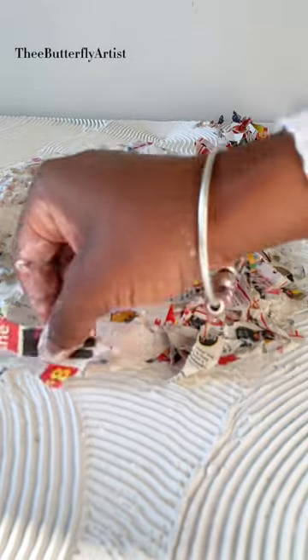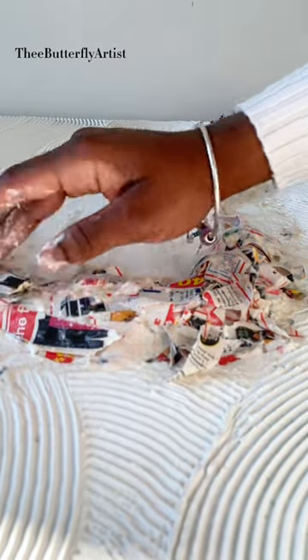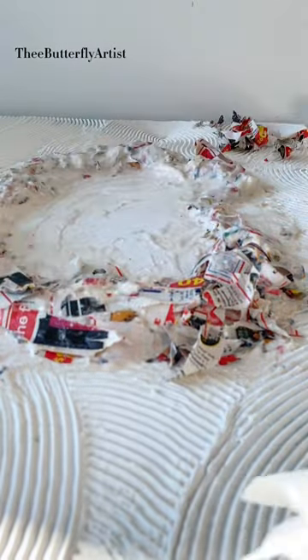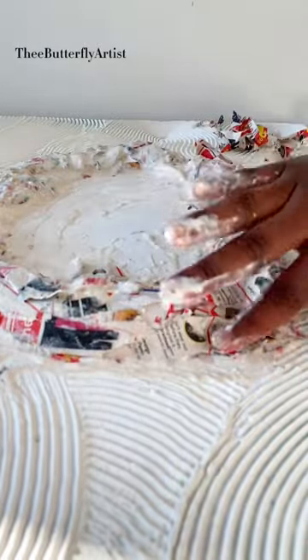A lot of people do paper maché in different ways. You could crumble it up and make it into a clay. You could also do it like this where you're just putting individual strips and then putting the paste over it. There's so many different ways — you can watch other videos. But that is what I'm doing.